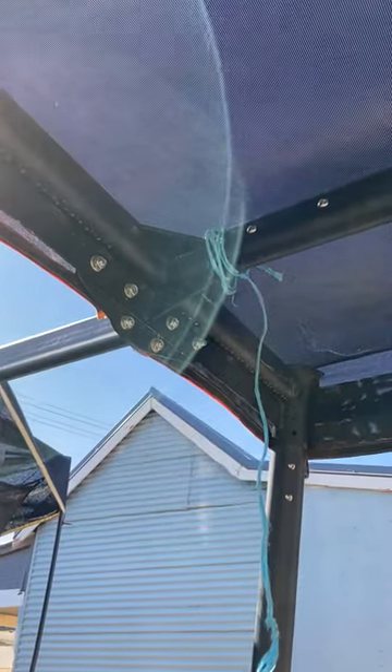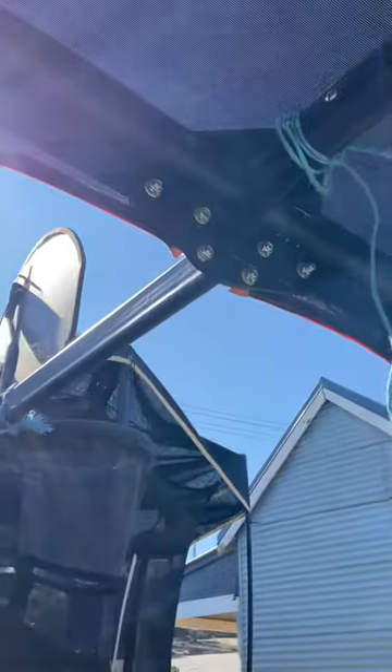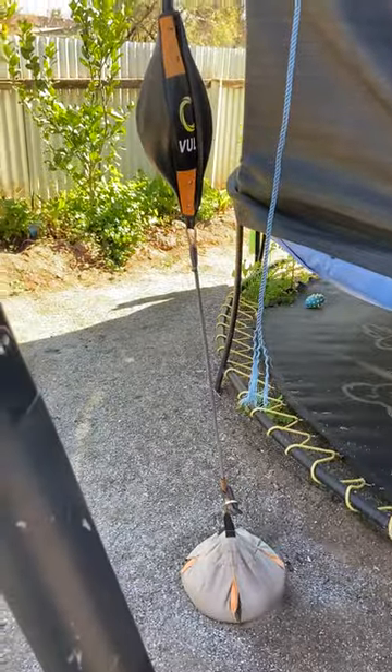I didn't think about the size very much until I received it. Once I got it, I was like, ooh, this is quite large. I opted for the basketball hoop — that bolts on quite securely. The basketball hoop can also have the boxing bag attached as well.